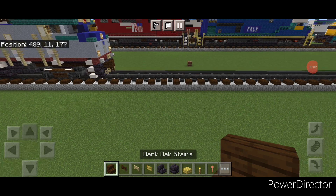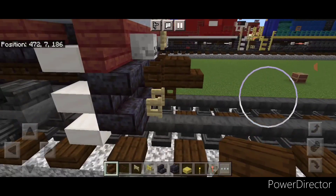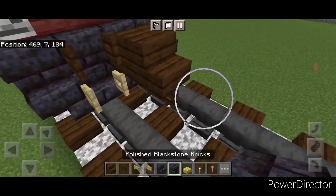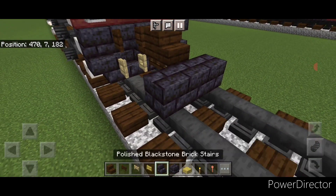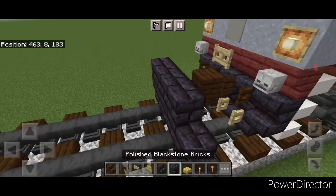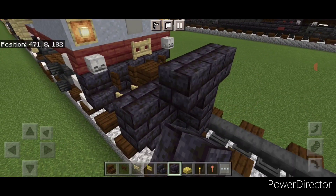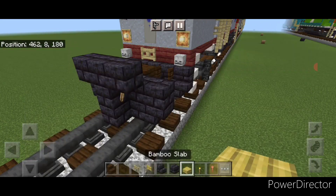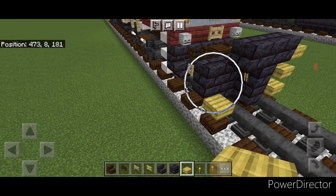As usual we'll start with the rear coupler. Take a dark oak stair and attach it up on the second layer, then under it a sideways dark oak fence gate. On the next block forward, go three wide on the bottom middle with black stone brick block, then an upside down black stone brick stair facing outward on either side. Above that a row of five black stone brick blocks, then in front of it in the middle do a three block tall T-shape. Put a torch on either side of the second layer, and on the outer edge put three bamboo slabs on each side.